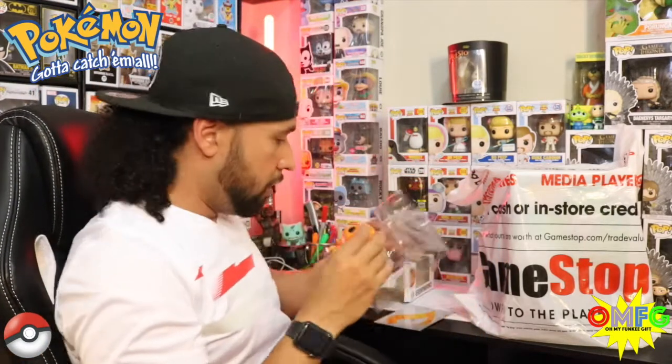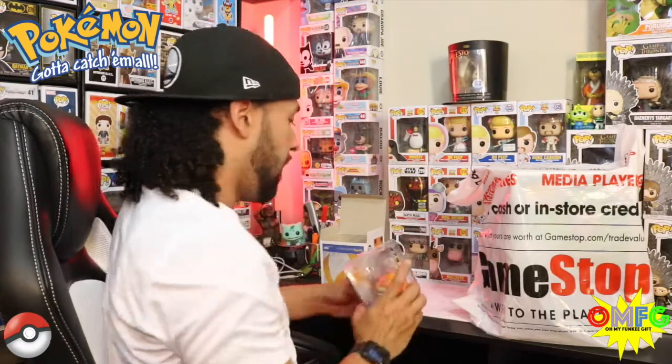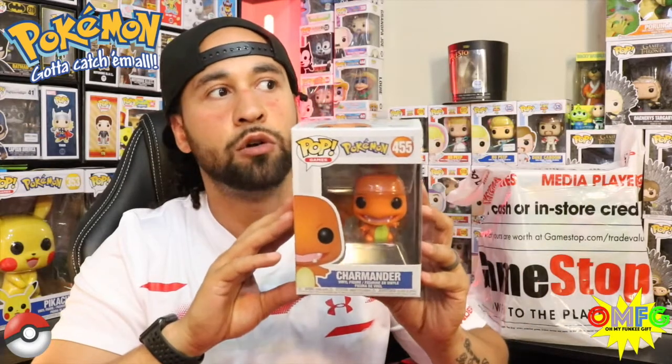I love him, I'm super happy to have him. Let me know in the comments: what's your favorite Pokemon that you would like to see made into a Pop? Let's keep it OG — let me know which Pokemon from the original 151, including Mew, you would like to see released. I've already gotten mine with Charmander; he was my number one because he just brings back so many memories.